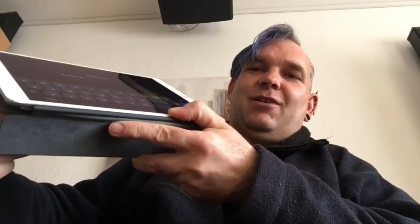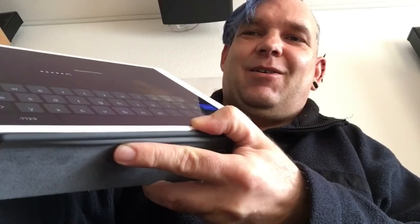Also es scheint optimal zu sein jetzt mit diesem Stift, und ich kann ihn dann wieder rausholen. Herzlichen Dank fürs Zuschauen. Bis dann, ciao!